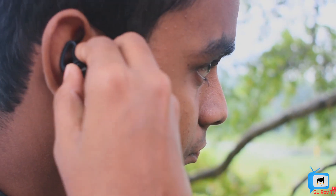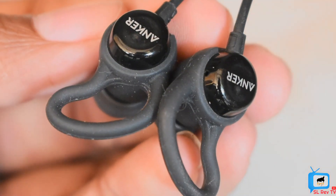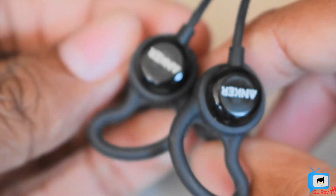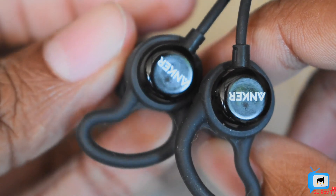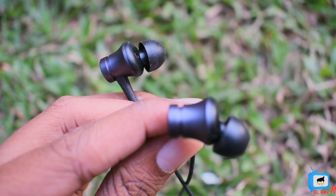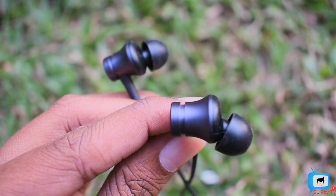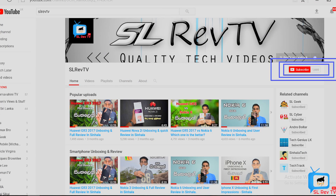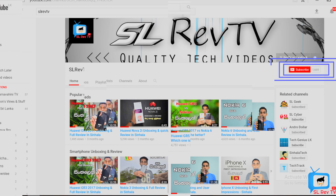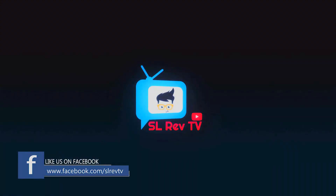There is also a link in the description below. You can also use the Xiaomi. If you like this video, please comment below, please like this video, subscribe, and click the bell icon. Thank you.